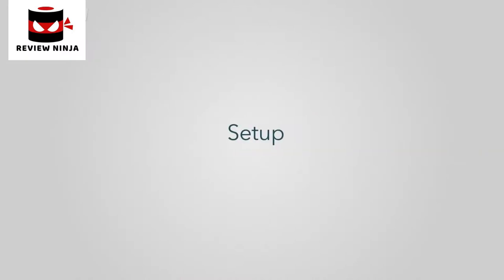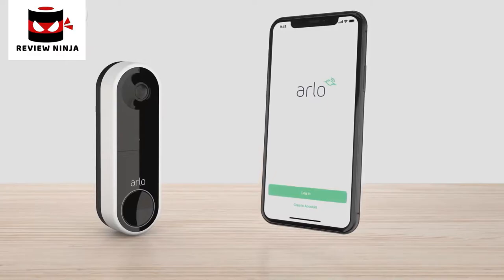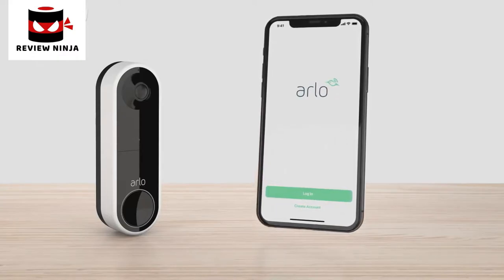Step 1: Setup. You'll need to download the Arlo app to your phone or tablet. Create an Arlo account if you are a new user, or log into your existing Arlo account if you already have one. Ensure you're connected to a 2.4GHz network and sign into the app.